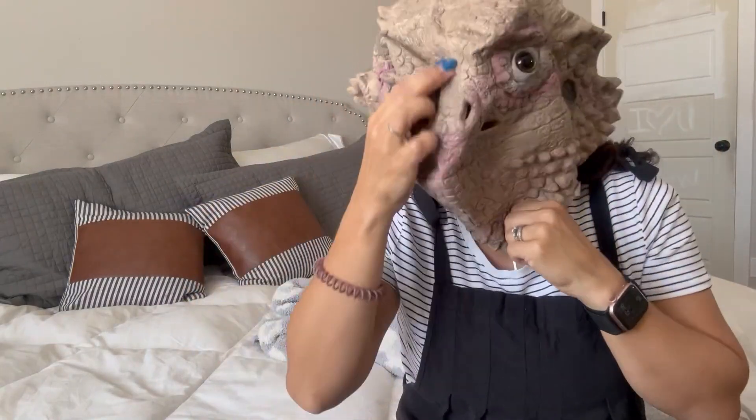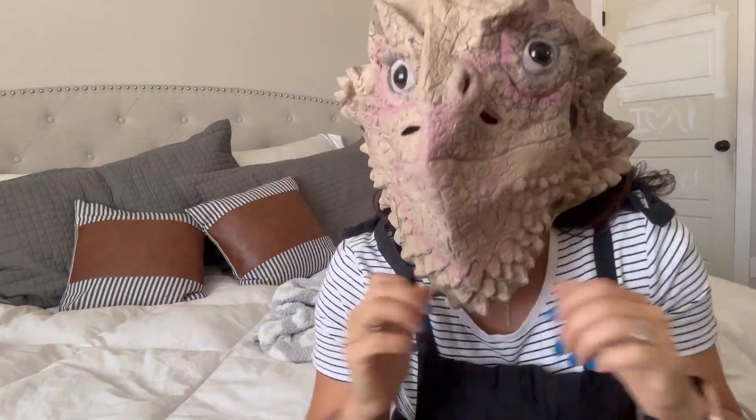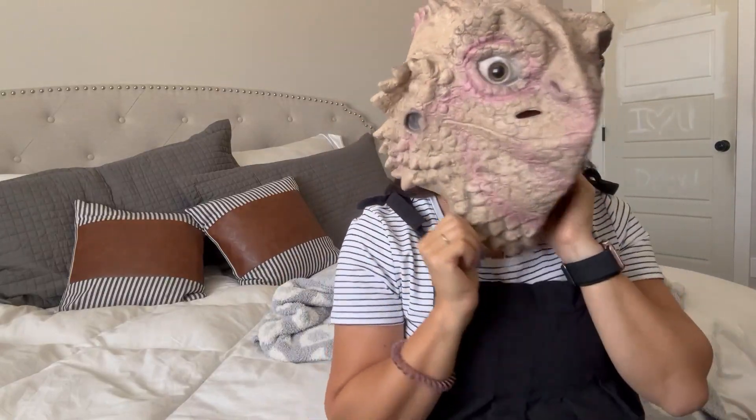So here we go. As you can see — can you still hear me? As you can see, it's got a very realistic look, and I think it's so cool.